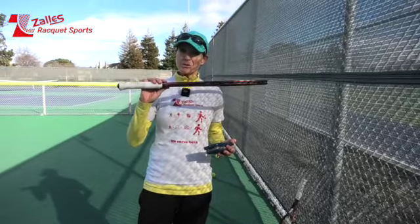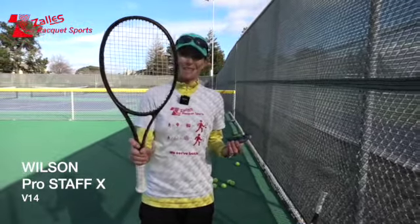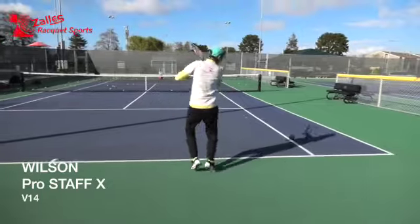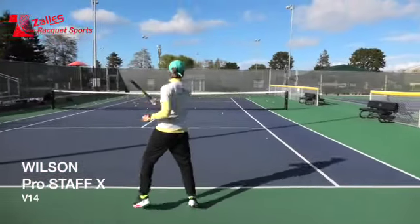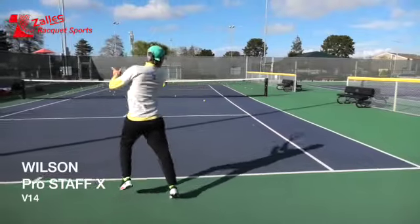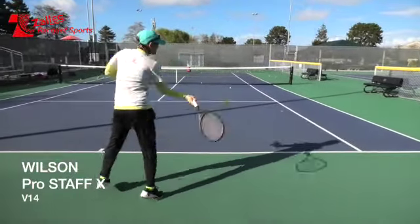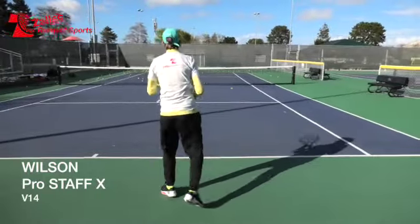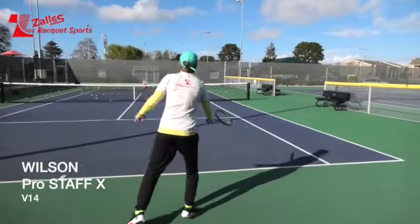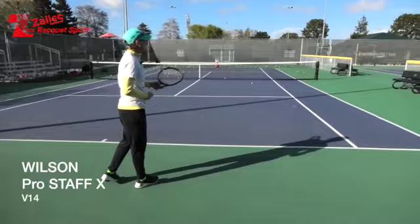Here is Wilson's new addition to the ProStuff V14 family — the X. It's pretty much the same weight and balance, the only difference is that it's a 100 square inch head. Let's see how it compares on Q-mate. Definitely more bang for your buck — it has a bigger sweet spot. More power, definitely more power. At first I wasn't that impressed, but I think it's just me being a creature of habit.